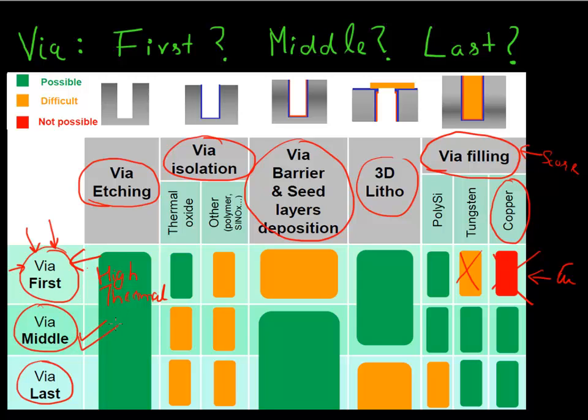Via middle is one of the strongest contenders — it seems like an approach with a lot going for it, mostly greens on the scorecard, some yellows, but overall a very strong approach. Via last is also one of the strong contenders; one of the yellow areas for this technology is to do the lithography from the back and align it to the transistors made on the front side. But this is also a strong contender and remains an option in play for TSV integration.